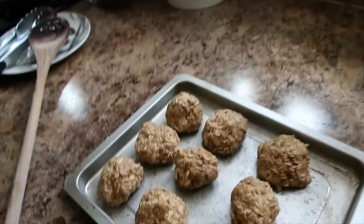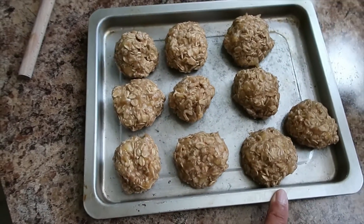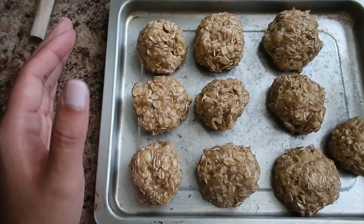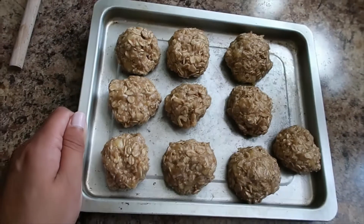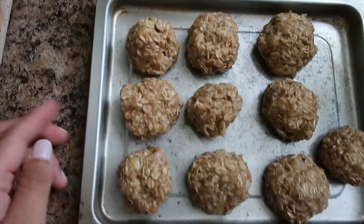Alright guys, so I totally forgot to show myself making the cookies until just putting them together, so let me show you what they look like. This is pretty much what they look like. The recipe says they don't really grow like your traditional cookies do once placed in the oven, so they should stay this size and not connect to each other since they're pretty close.